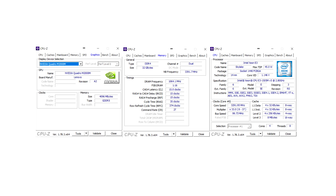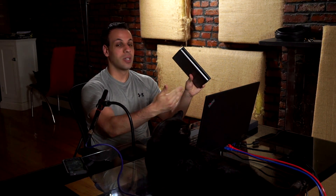I tried a bunch of different batteries, and they all kind of laughed at powering this machine. This has a 170-watt charger — it's got a quad-core Xeon and a Quadro M2000 GPU — that's pushing it for any type of external battery. Most external batteries can barely power an Ultrabook, much less a workstation. So this battery was able to power this, and I just wanted to give it a thumbs up for that.